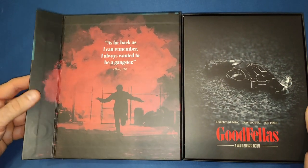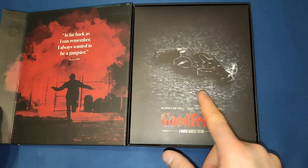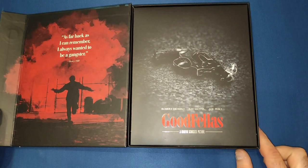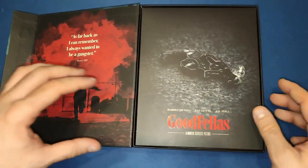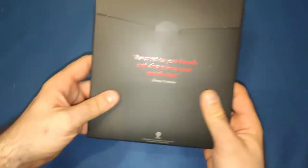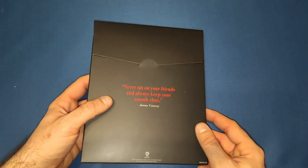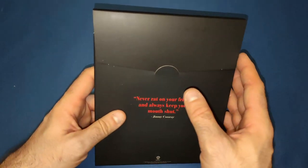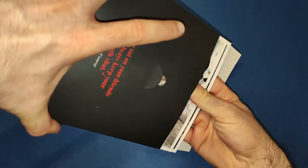When we open it up we get the famous quote: 'As far back as I can remember, I always wanted to be a gangster' — pretty much Henry's one of his first lines in the movie. Then we've got Goodfellas with the smoking gun on the front, beautiful red lettering. On the envelope on the back we have Jimmy Conway's line: 'Never rat on your friends and always keep your mouth shut.' I love this movie — it is my favourite gangster movie.